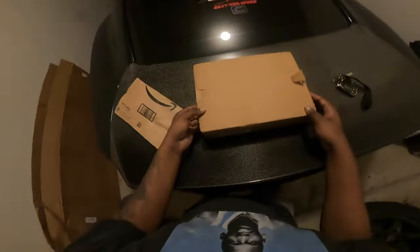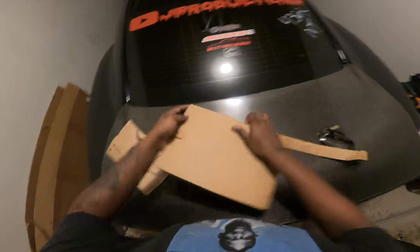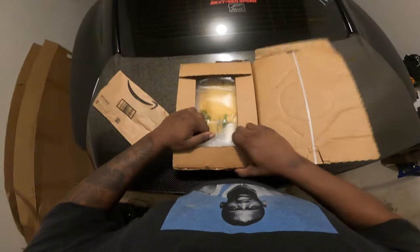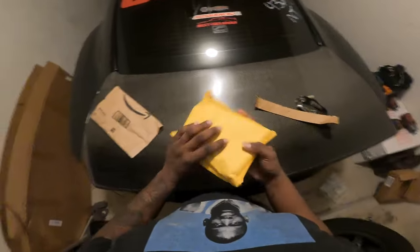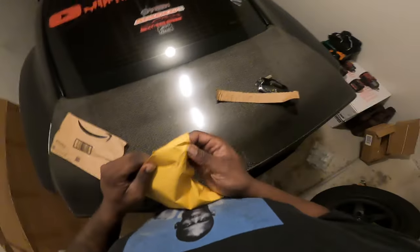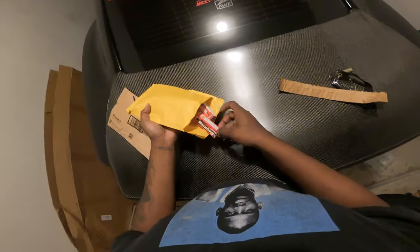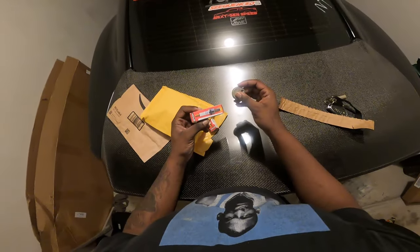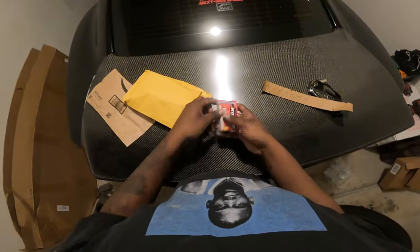Let me put the GoPro on the head mount so I'm a little more hands-free. Let's go ahead and pop this box open. We've got bubble wrap, spark plugs, receipts — we don't need those. This is what we're here for — all eight of my Brisk Racing spark plugs. We also have my gapping tool, so we are gonna gap these.